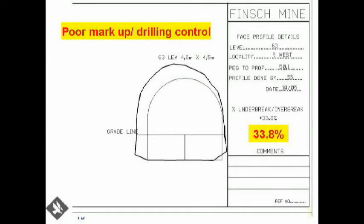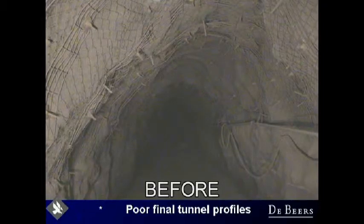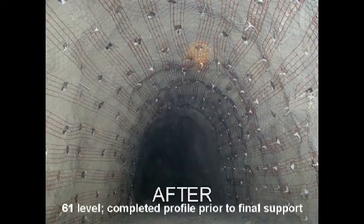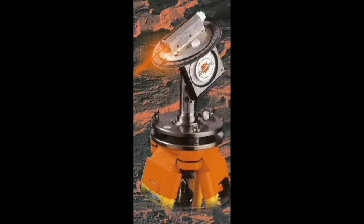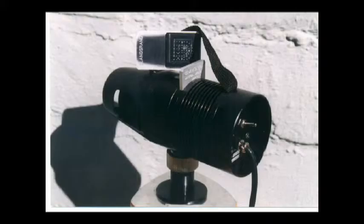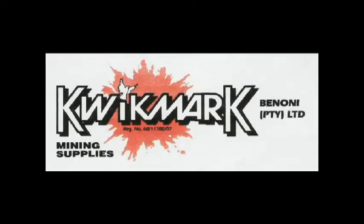That is the Quick Angle and that is the instrument. These illustrations clearly indicate tunneling before and after using Quick Angle and Quick Spot. The Quick Angle and Quick Spot for tunneling — two reliable instruments proudly produced and distributed by QuickMark, your partner in tunneling accuracy.